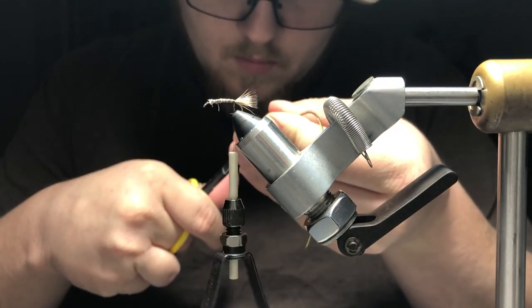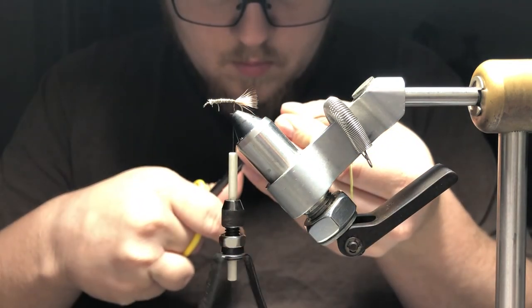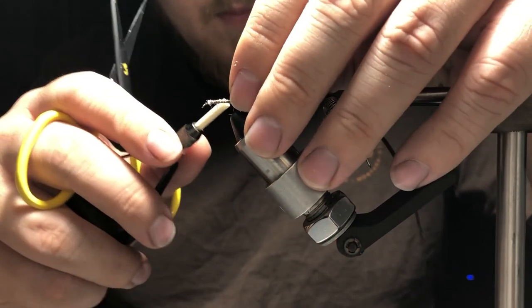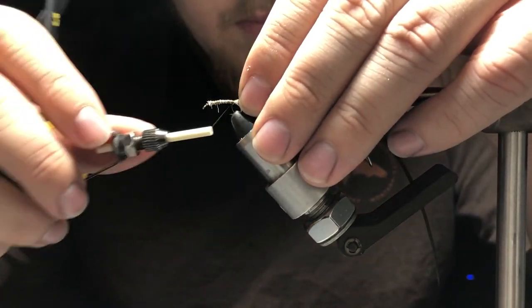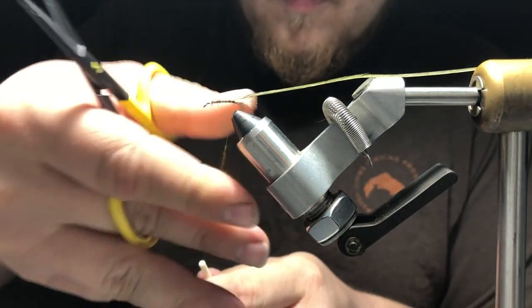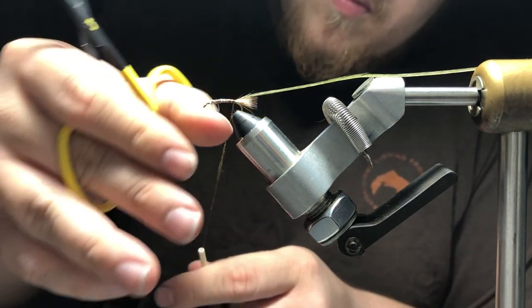What I'm doing here is cutting off a portion of the fibers to expose the stem. When I place this on the hook shank, I'm going to have the concave side facing towards me, and we're going to secure that in. Next we're going to take some dry fly dubbing in olive and dub that onto our thread, then wrap it up the hook shank.